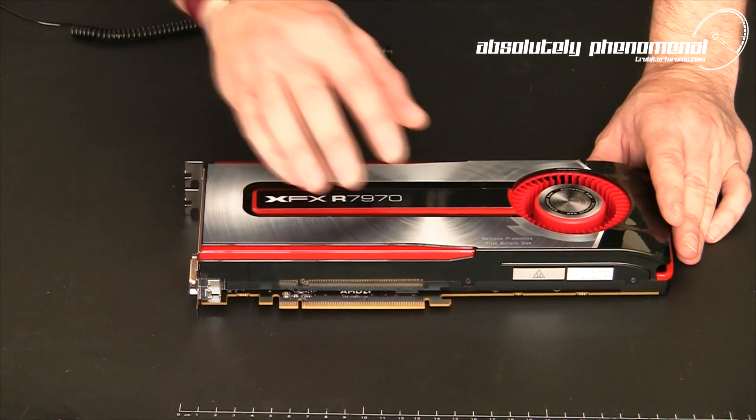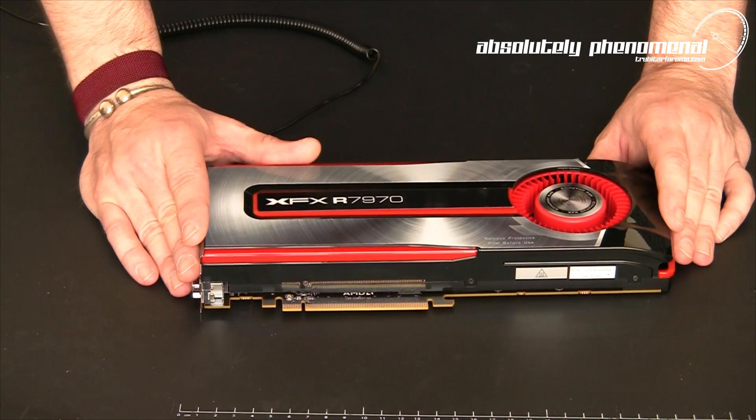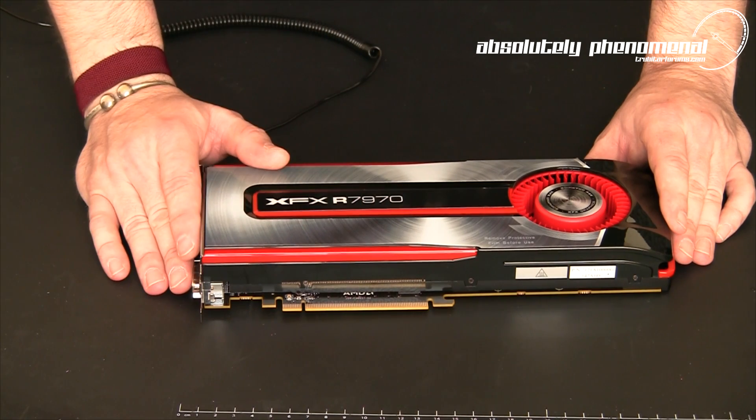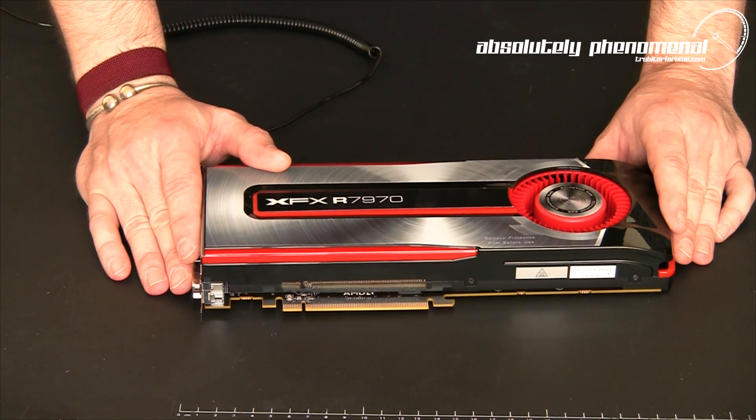Over the next few days we will be benchmarking the HD 7970 graphics card and conducting some valid comparisons to the nearest Nvidia competitor. So don't forget to check back for those benchmarks.